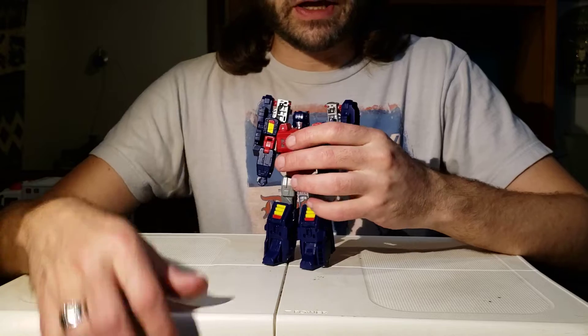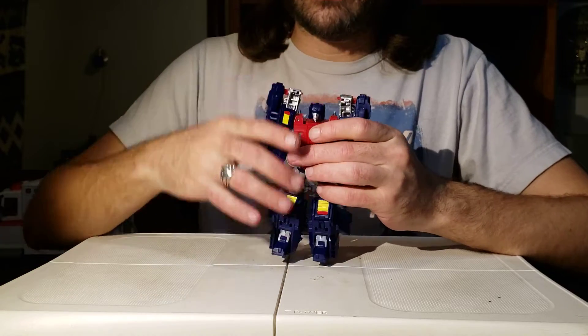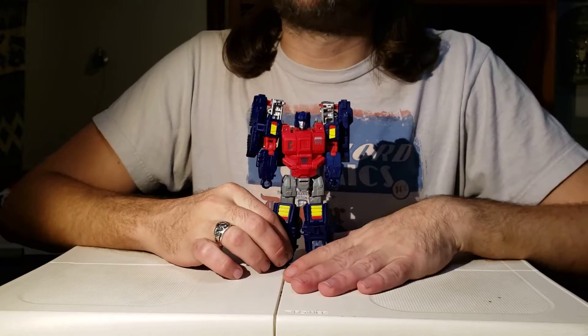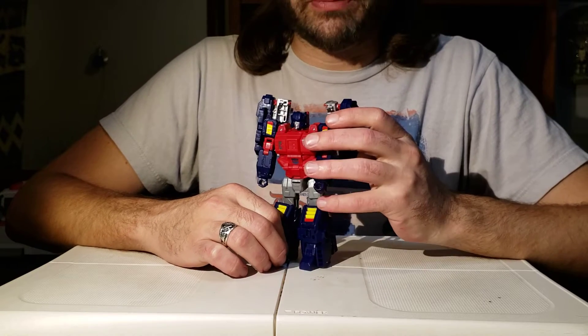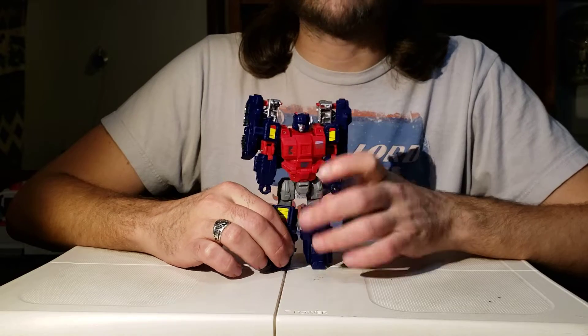Here he is in all of his glory and we will be talking about how to transform him from robot mode to his double — drill tank mode.